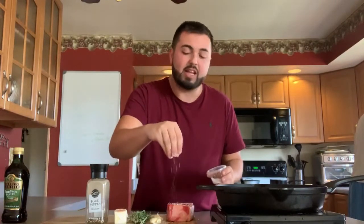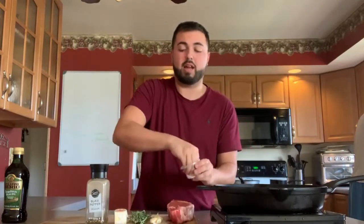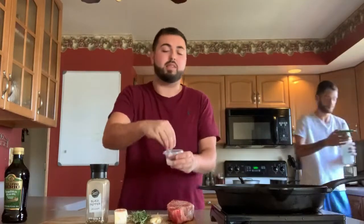Then you're going to take your kosher salt and you're going to want to just cover the steak with salt — don't be scared, it's all going to cook off. A lot of people will go to the store and buy steak seasoning and put all that extra on the steak, but you don't need it. This is all you need to make an amazing steak, I promise you. I like to rub a little salt on the sides too.